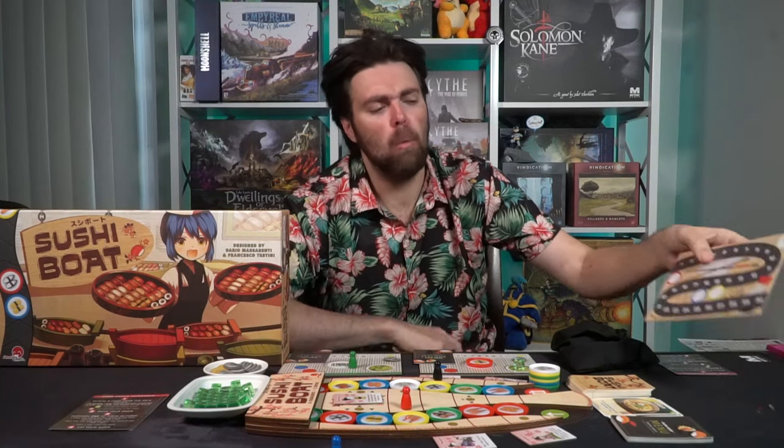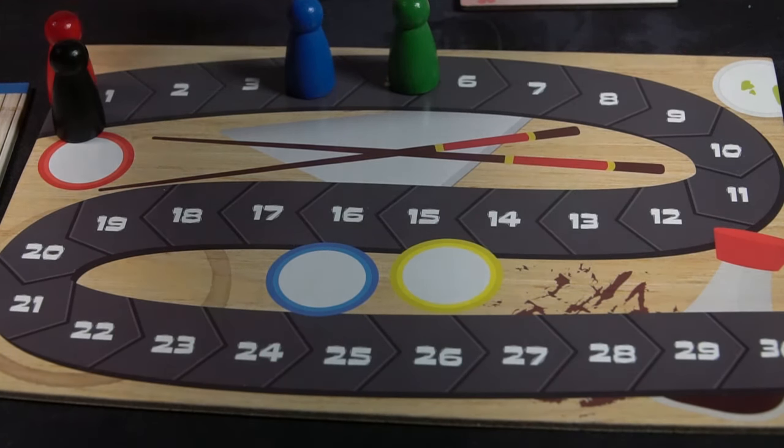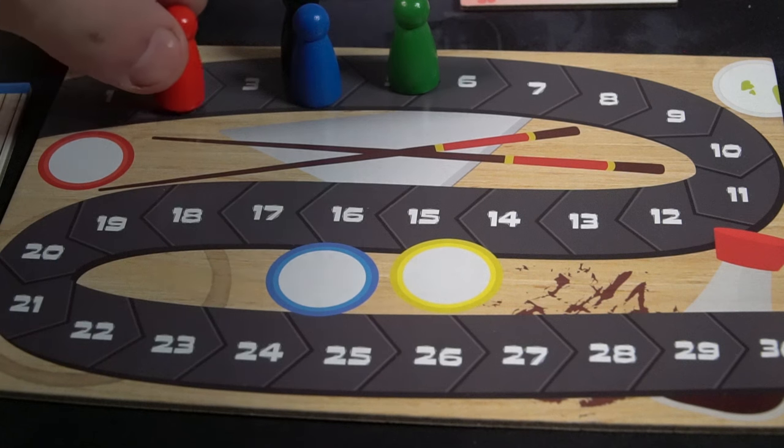A few caveats: use the scoring board at game end to tally points — for example, four reds scores three points, five unique sushis scores four, having the most cards scores five, and one wasabi cube scores one more, putting you at thirteen. Completing your menu pairing scores an additional six. This is a low-scoring game and you're unlikely to exceed thirty points, but every point matters since the difference between players can be very close.